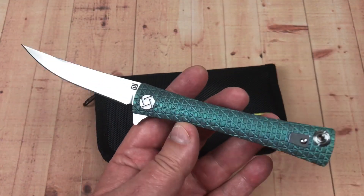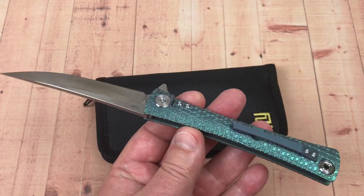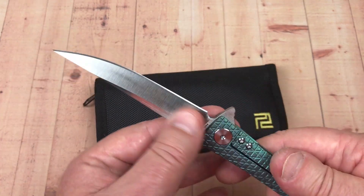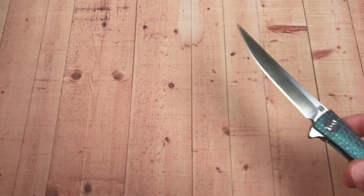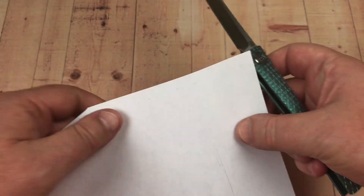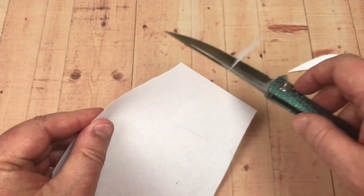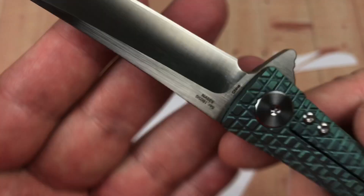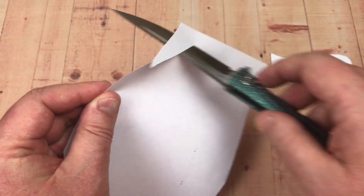I'm pretty easy on knives — I don't get ultra picky. When you see a design you like, you kind of go, yeah, that's really just ultra cool. I mean, this is a bad boy. There's nothing all that utilitarian about this knife. Oh, it's sharp too. I think this is S35VN. I think you can get these in M390 now — how badass is that?